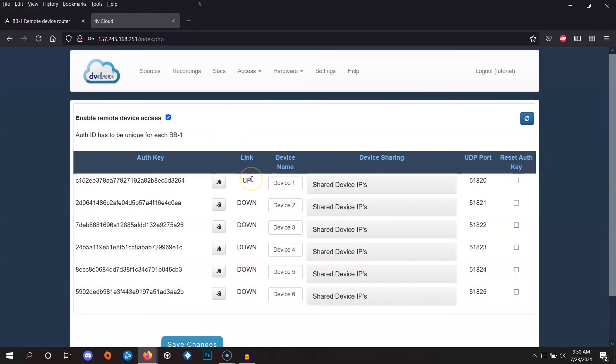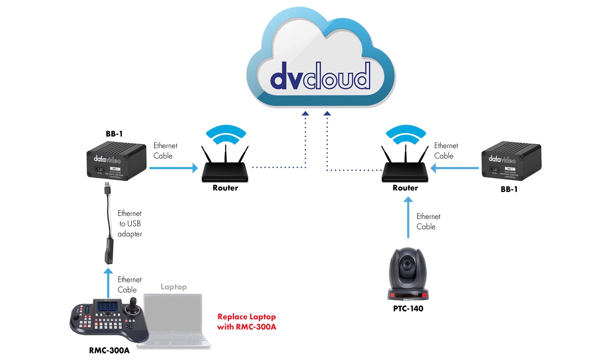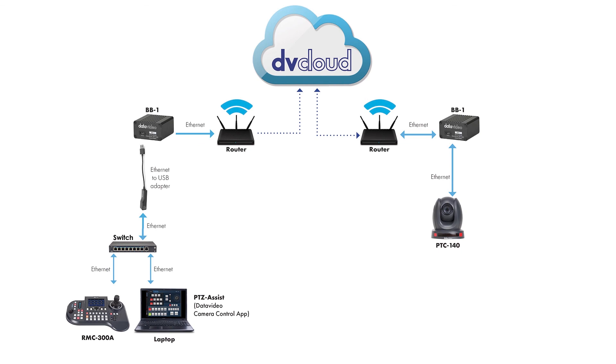If you've gotten this far, we're nearly finished. Now all you have to do is disconnect your laptop from the ethernet cable coming out of the BB1, and in its place connect your RMC300A controller or other DVIP-enabled controller or laptop using PTZ View Assist. By using a DVIP-enabled device or software you'll be able to easily auto-detect the cameras at the remote location. If you want to connect multiple control devices, you'll need to use a switch to join those connections together to the BB1, as shown in the diagram.